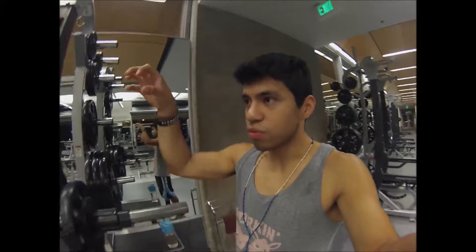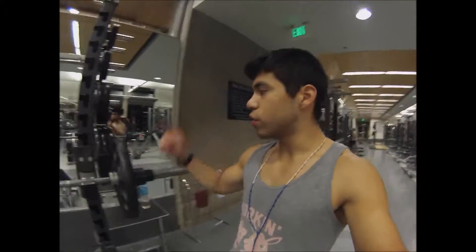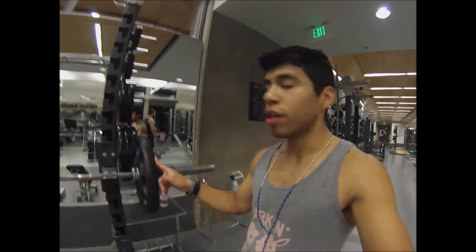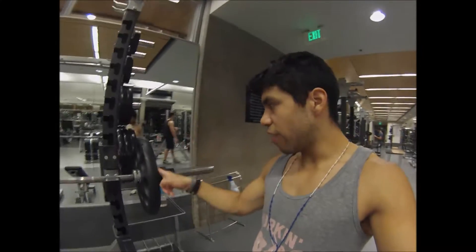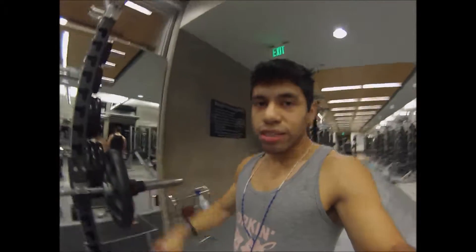So what I ended up doing is just focusing more on having my wrist forward. Okay, so that's three sets with 30. Now I added five on each side, so now it's 35. I'm going to do eight, then add another five, do six, and like I said, back to zero.